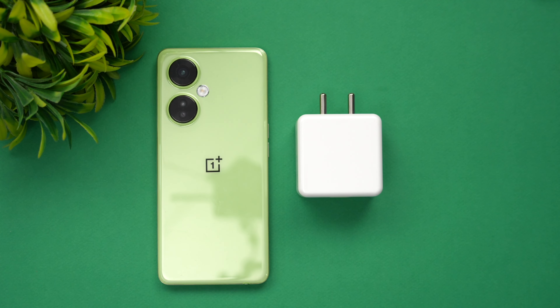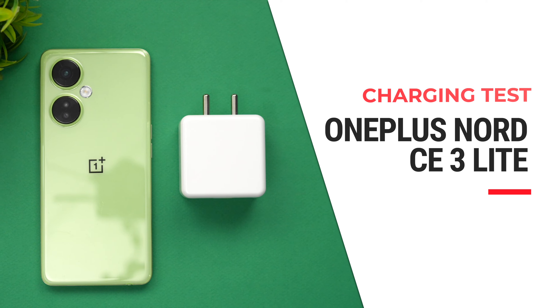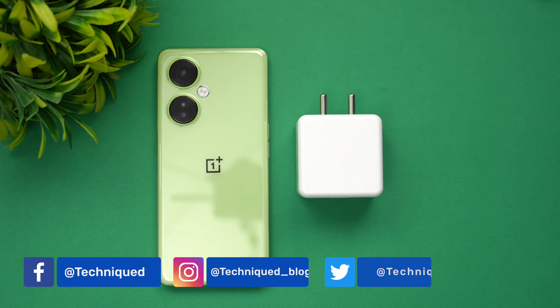Hello friends, welcome to Technique. This is Normal here and in this video we'll be doing the charging test of the OnePlus Nord C3 Light. This device comes with a large 5000 milliampere battery and 67 watt charging support. It's one of those devices in the 20,000 price segment where you get 67 watt charging.